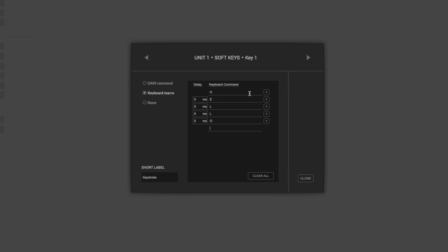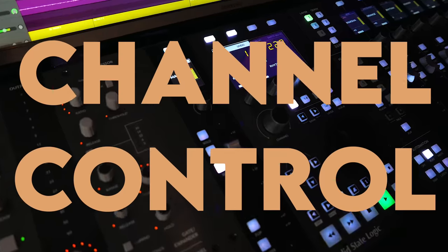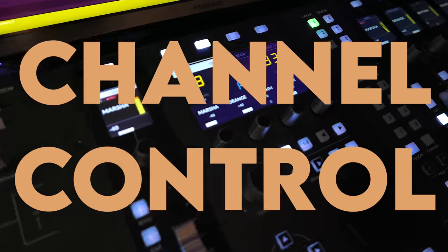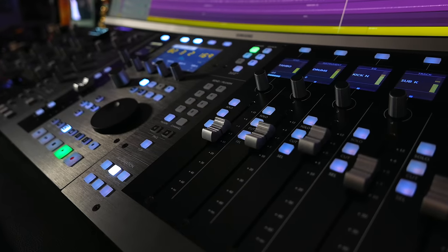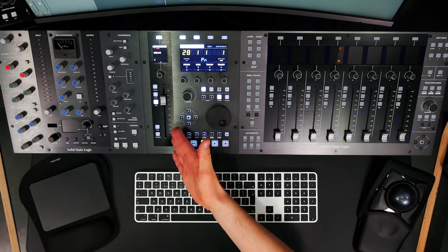SSL 360 1.5 adds the ability to put a delay between steps in a macro, because sometimes a macro can trigger steps more quickly than the computer can respond. A delay ensures all steps are triggered accurately.